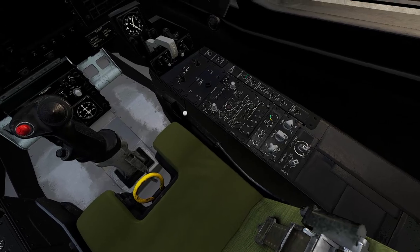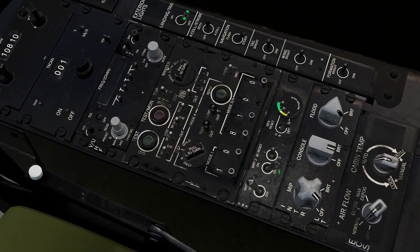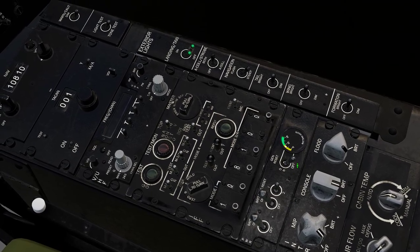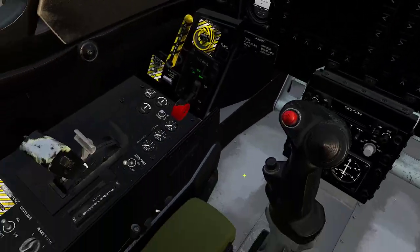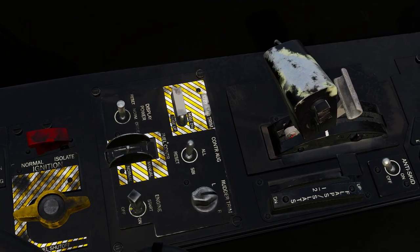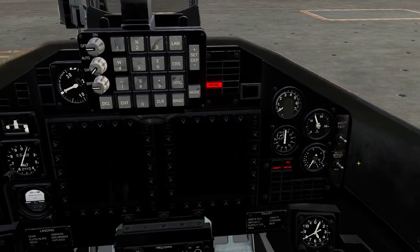We're going to start in the right panel down here. Battery one — on. Battery two — on. Your generator — on. Now let's go down here to your engine start switch and leave that to on. And then you're going to hold down the gas turbine button.